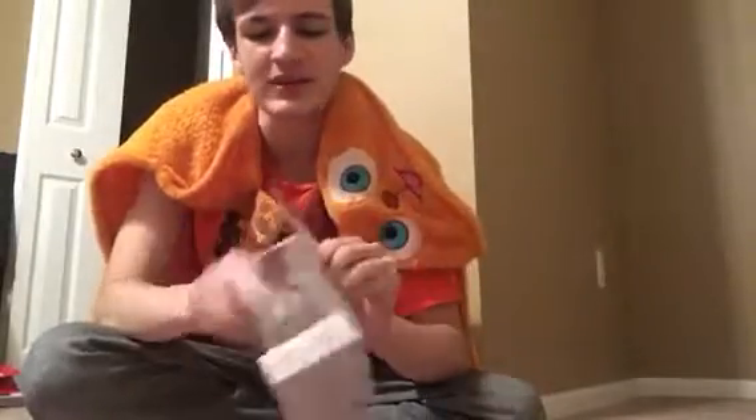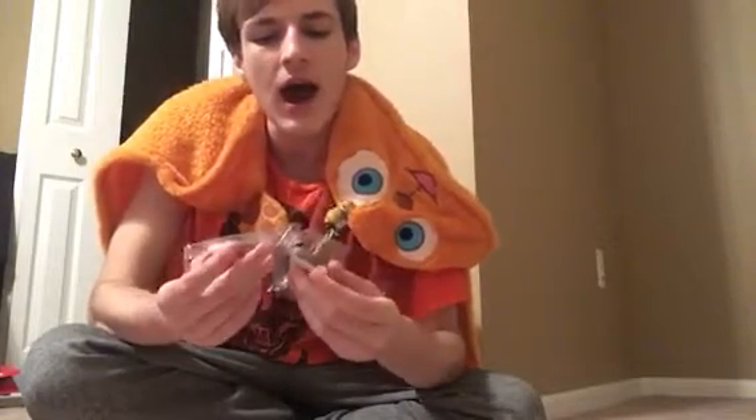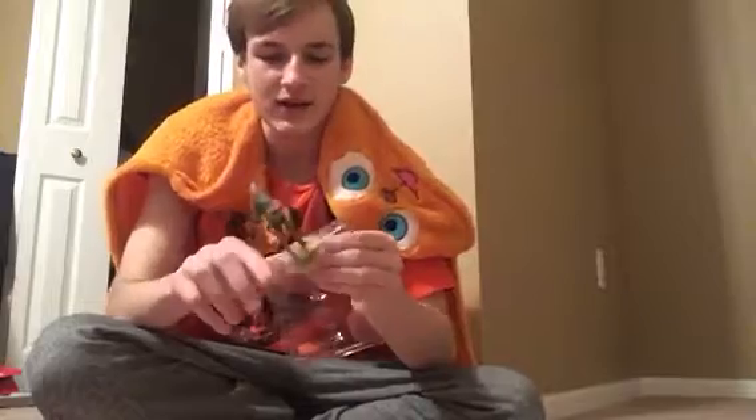Everything looks more sleek and cool. I read lots of Nintendo forums and a lot of people were saying they like the old Zelda designs better. Personally — and a couple people agree with me — I like Zelda's new look in this game. She looks more real, more down-to-earth, calm, cool, and collected. I like her in this fashion.